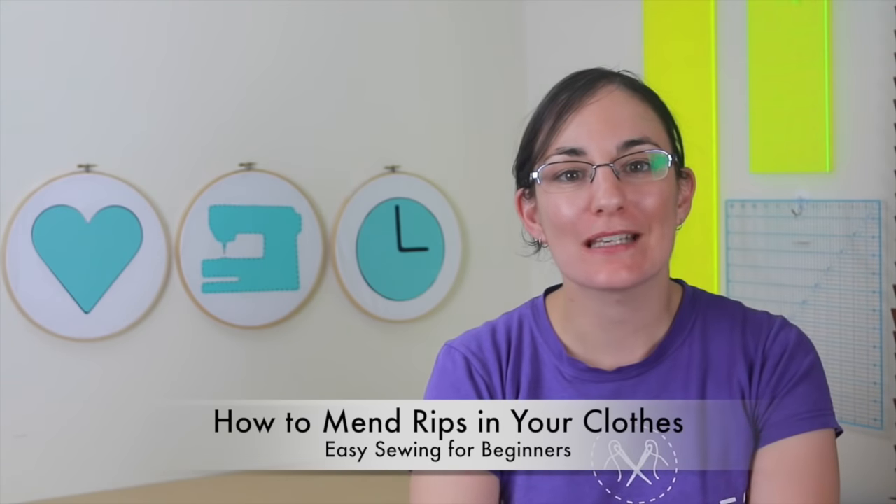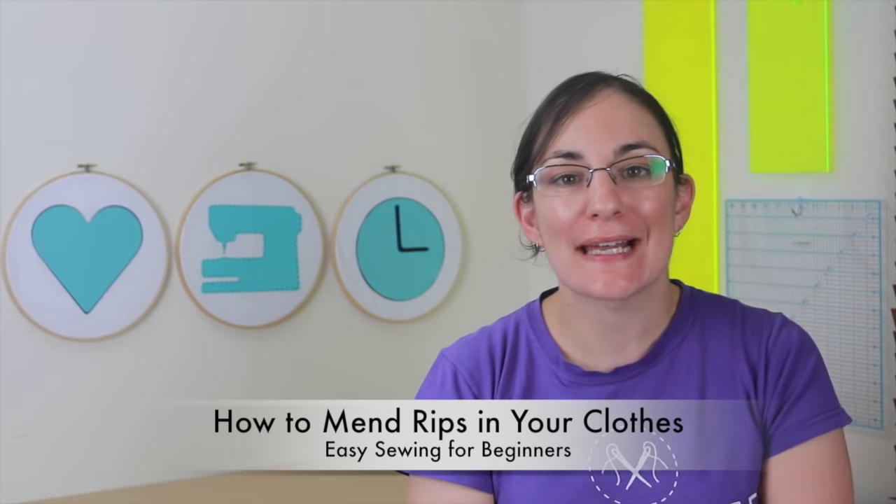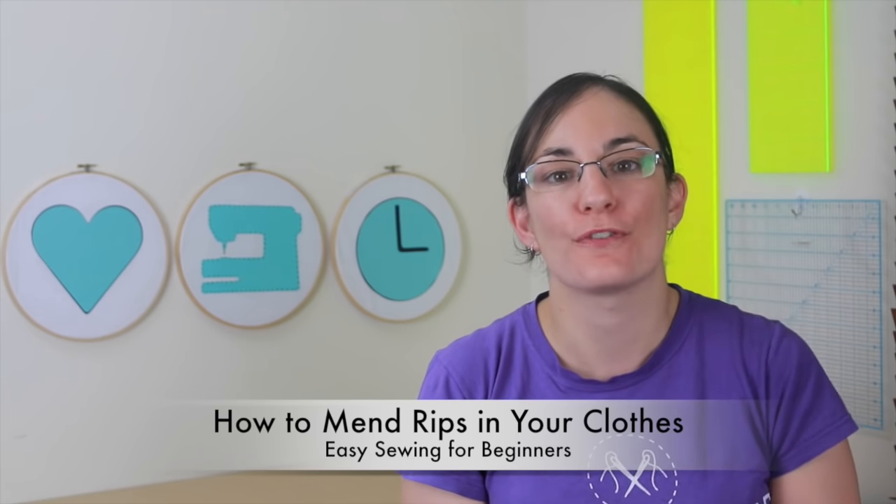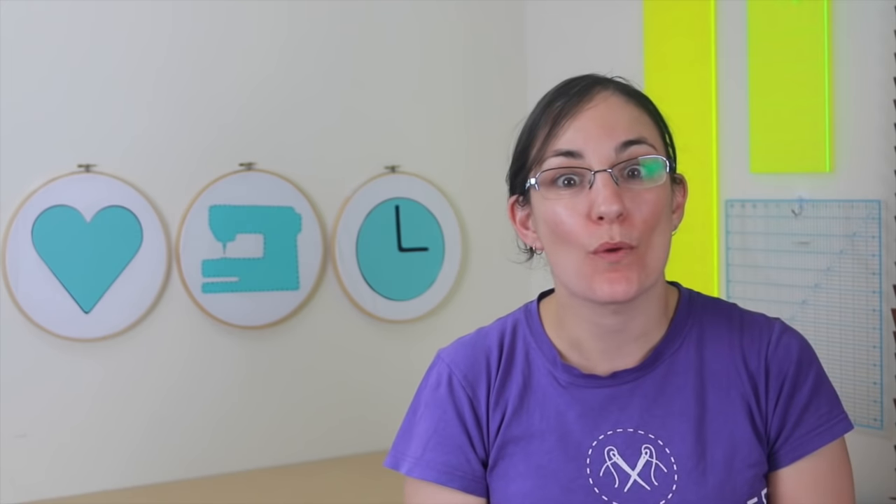Hi, Domenica here from EasySewingForBeginners.com. In this tutorial today, I'll be showing you a quick and easy way to fix those rips and tears in your favorite clothing. So let's check out what you will need.